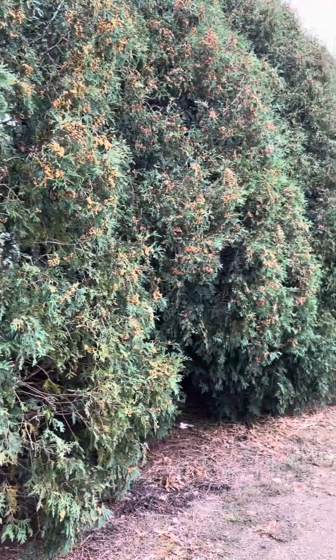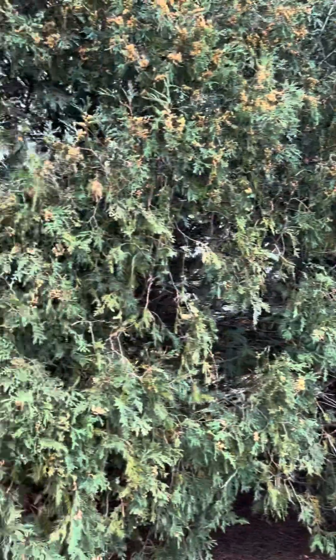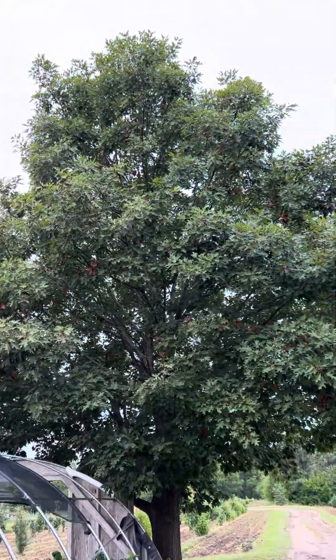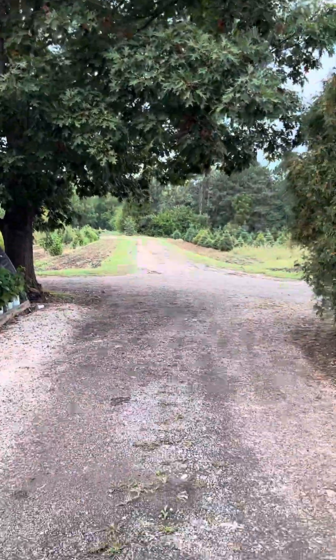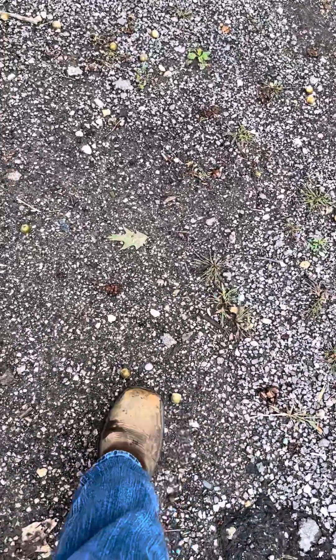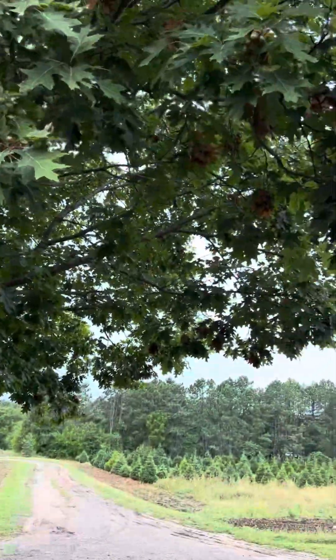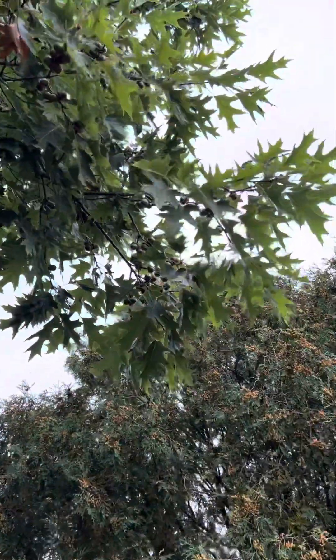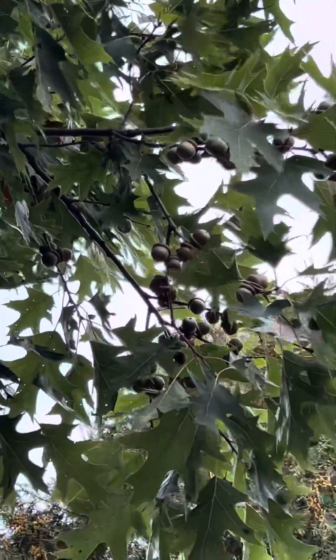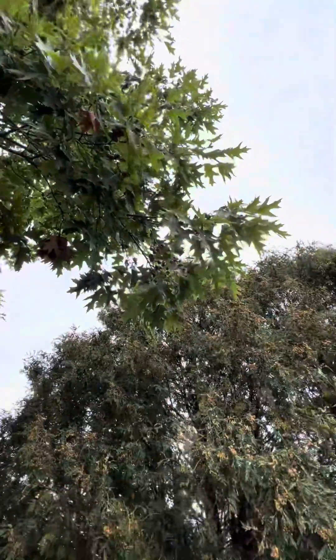So this is what we would call a mast year. We're seeing the same thing with our oak trees, like this big beautiful red oak. If we look at the ground below it, there are a ton of acorns — many of them have already been smushed — but a ton of acorns on the ground this year. And many have not even fallen off. You can kind of see there: beautiful, healthy red oak just loaded with acorns.